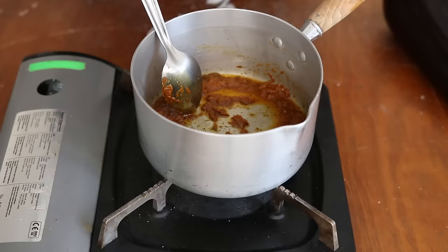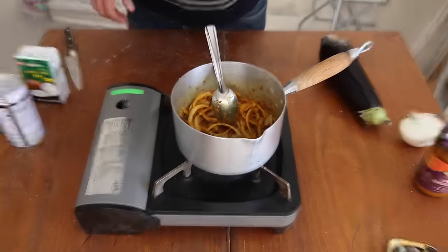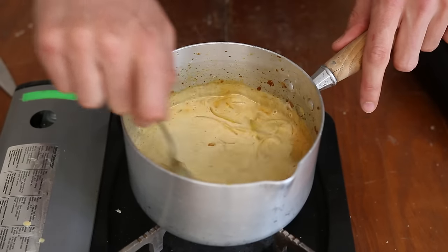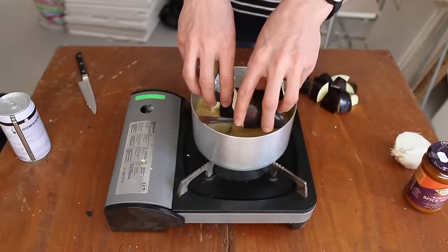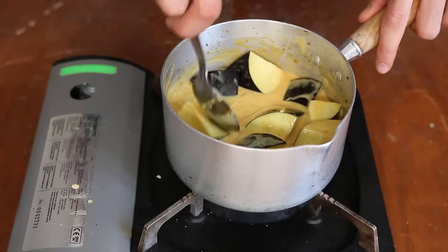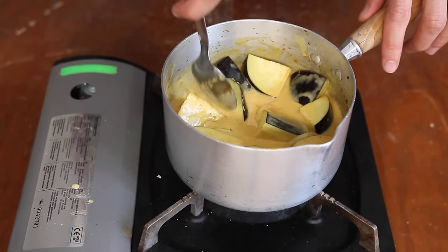Slice an onion and add it to the saucepan. Fry those together until nicely combined. Add coconut milk and try to unstick the caramelized bits from the bottom of the saucepan. Cut an eggplant into chunks and add it to the saucepan. Eggplants are like sponges — they will suck out the liquid, hence the flavors. Cook on medium-low heat for at least 15 minutes.